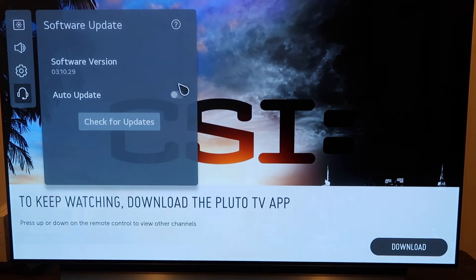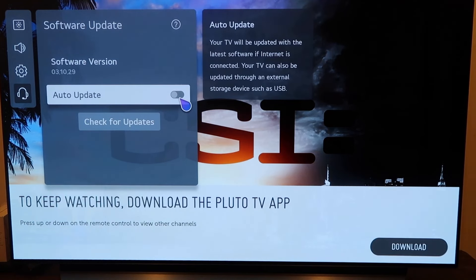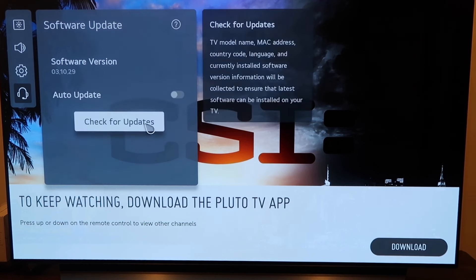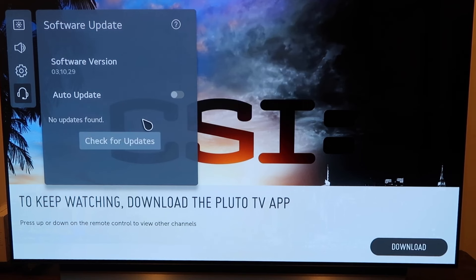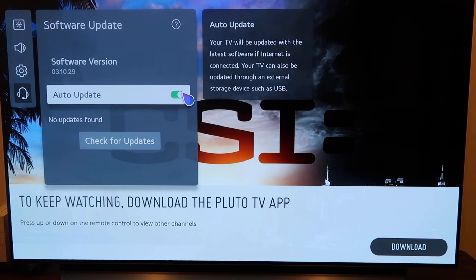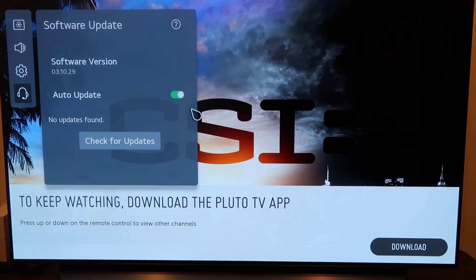Now it gives you two different options here. One, you can click on auto updates — that way it just automatically updates and you don't have to worry about it. Or you can check for updates here. I click on check for updates — no updates found. But this is where you would go to update your software to the latest version. Or just click on auto update, just like that, and then you won't ever have to worry about it.